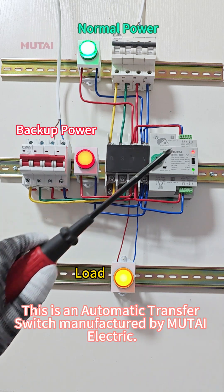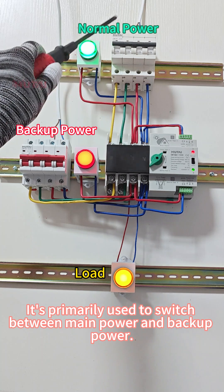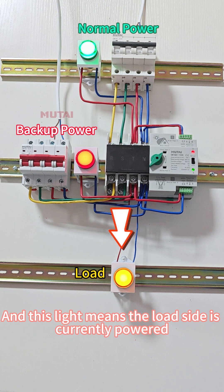This is an automatic transfer switch manufactured by MuTi Electric. It's primarily used to switch between main power and backup power. This indicator shows that the main power is connected, this one shows the backup power is connected, and this light means the load side is currently powered.